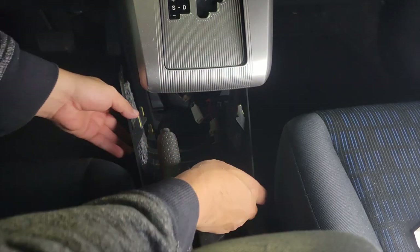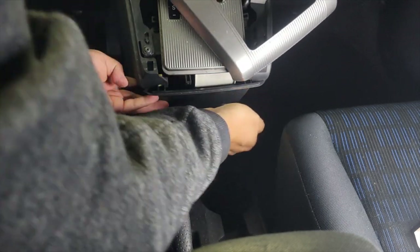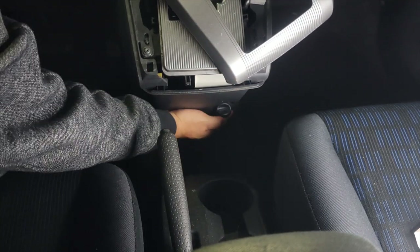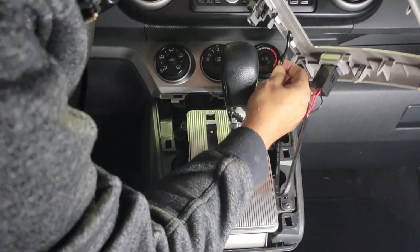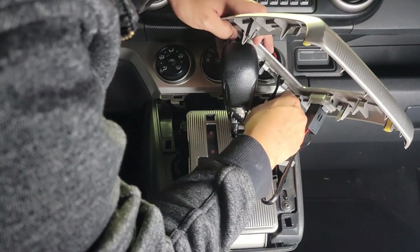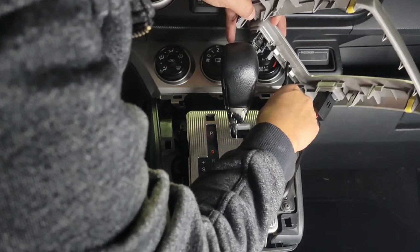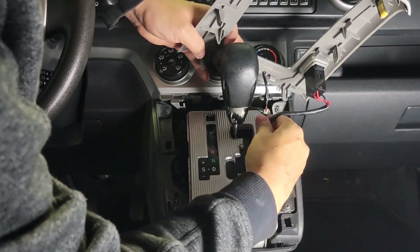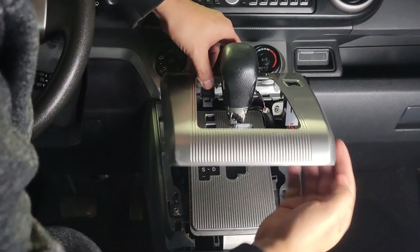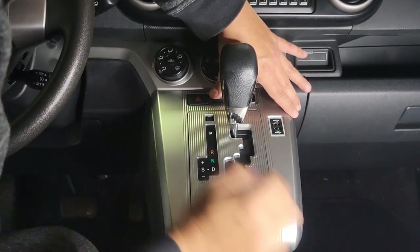Now that we've gotten everything connected, we'll put this piece back here. Again, all these are held by clips, so it's easy to just reinstall. And again, with mine, I have an extra clip here for my release series light. Just like that — we'll feed this in here, and this will pop back on like so.